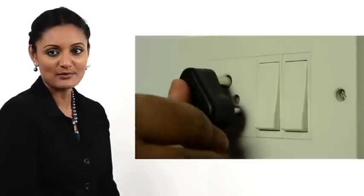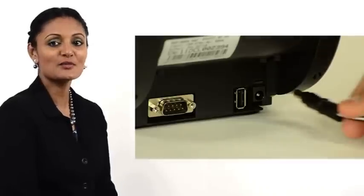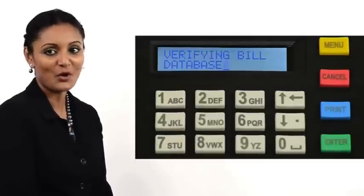Plug in the power adapter's male plug into the wall socket. Plug in the DC jack into the printer's power input socket. Turn on the wall power supply. Switch on the power switch of the printer. The printer comes on.